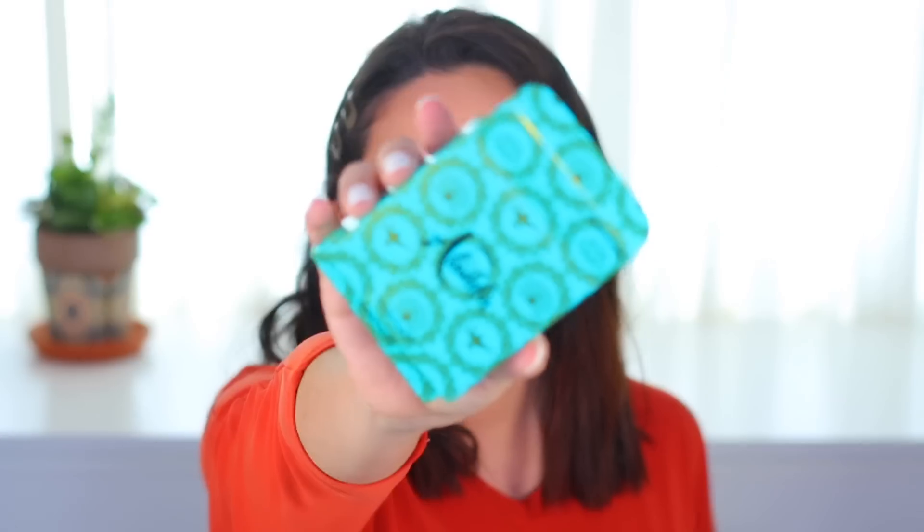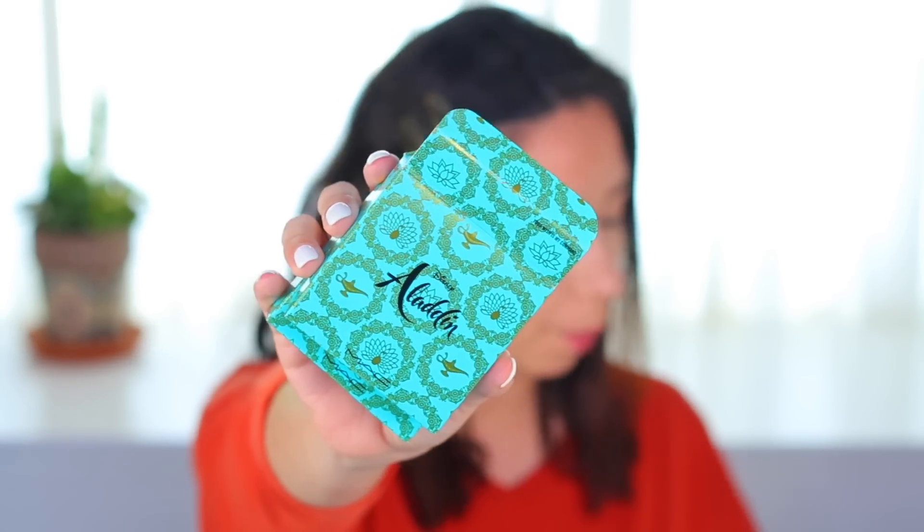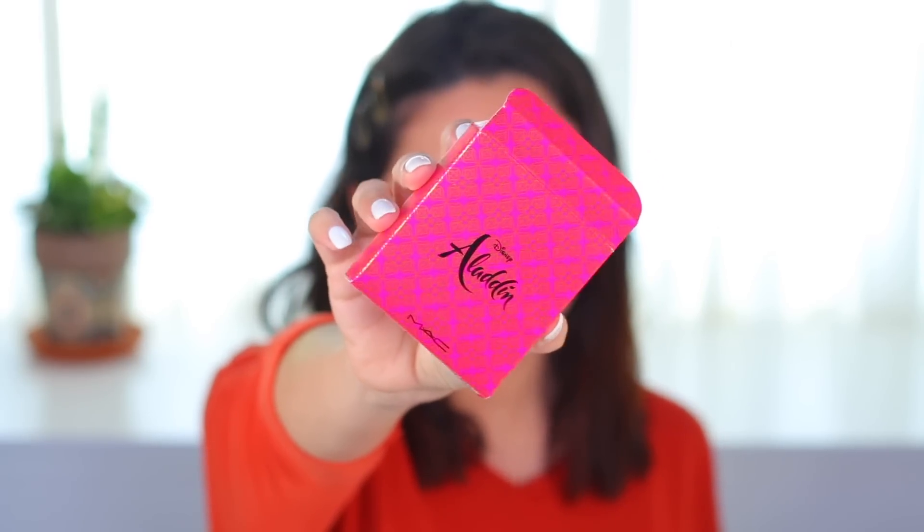I'm going to throw the boxes away — I know some people love MAC and collect the packaging, but I'm not one of those people. Just in case you care, the green box has the lamp on it, and then there's the pink one. Now I'm going to apply the highlight, and actually I'm going to apply the blush first — I'll use this one — before I do my eyes.